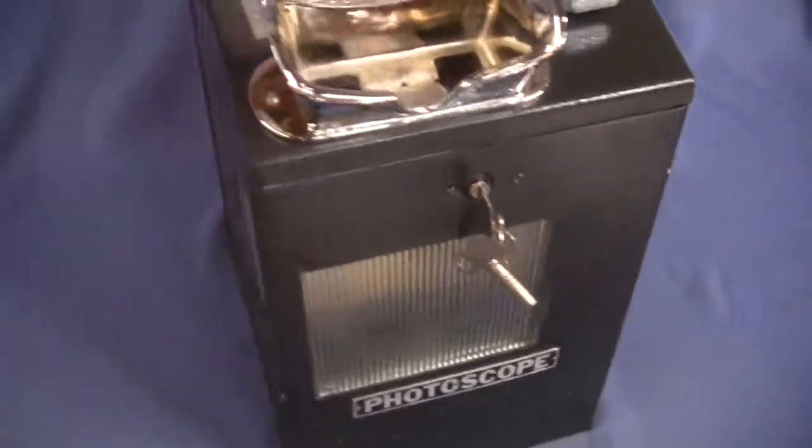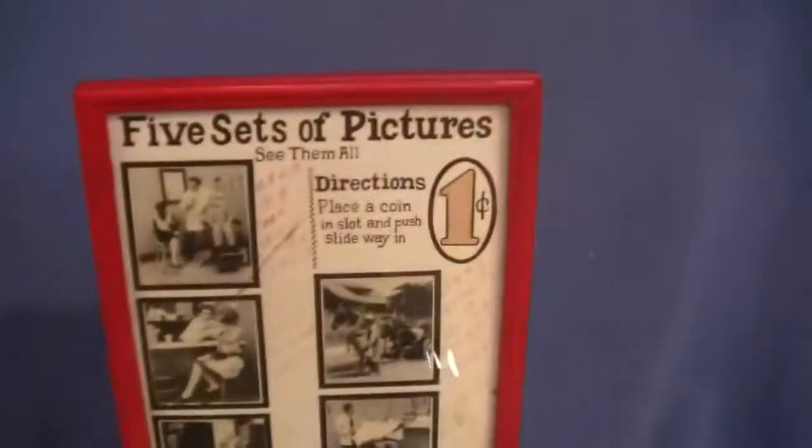It has the glass for light to get in on the front and on the top. It's got the key and the wine key for the mechanism. Side glass, runs on a penny — one cent — and has five sets of pictures.